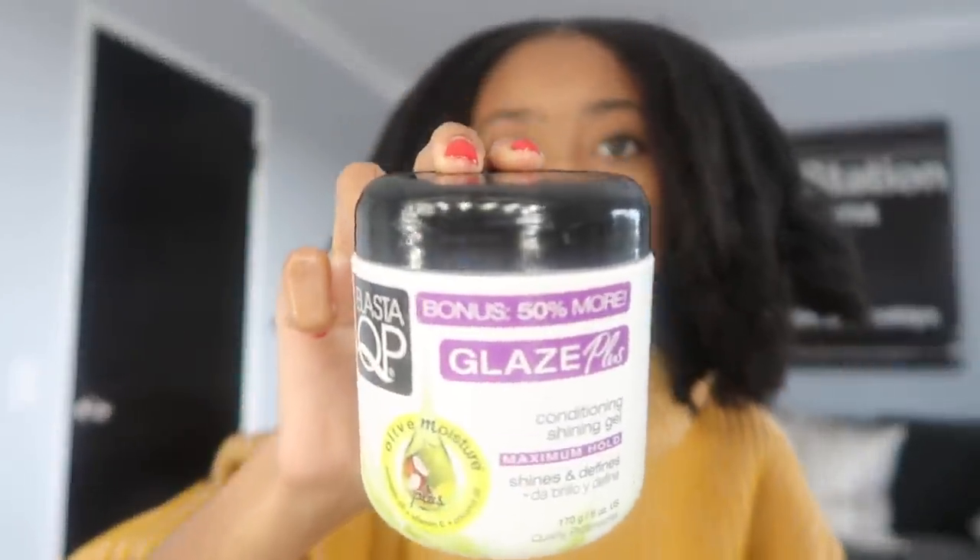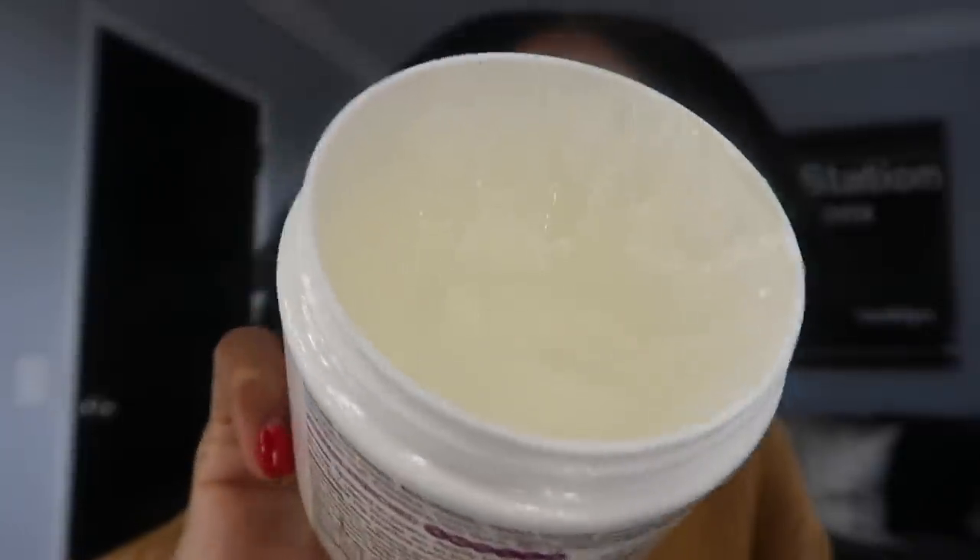I discovered this product when one of my hairstylists used it on me for events. It's called Elasta QP — Bonus 50% More Glaze Conditioning Shining Gel. This stuff literally is the best. It looks like it would get chunky and stuck in your hair, but no — you can put as much as you need and over time it dissolves into like an oil base, but it still holds your sleek ponytail. It kind of molds your hair how you want it, slicks it down, and even when the gel dissolves, it still stays.